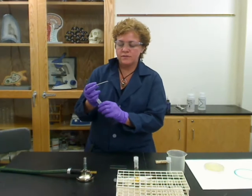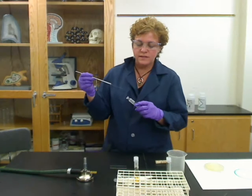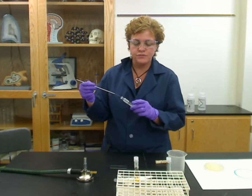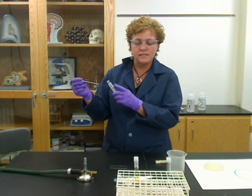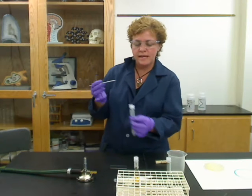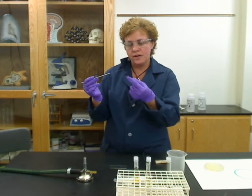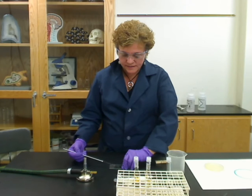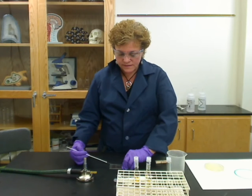Then you're going to open your culture. Make sure you haven't touched the tip to anything — flame it. You're going to go in with that sterilized loop and just barely touch the culture. You don't need much at all; a lot of times you don't even have to be able to see it on the loop. Remember which side you put it on, put it down on the slide, and spread it out as far as you can so it's nice and uniformly spread.